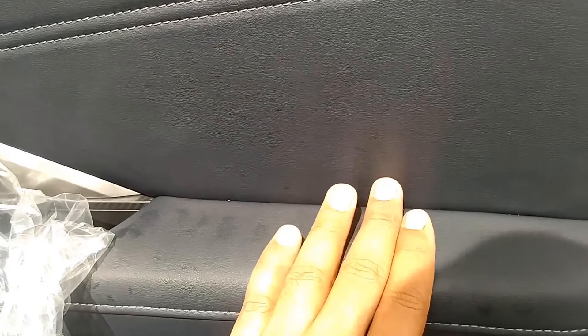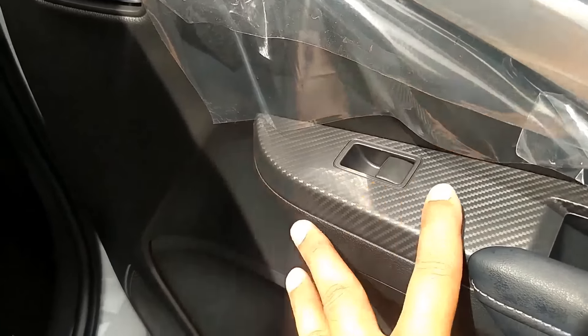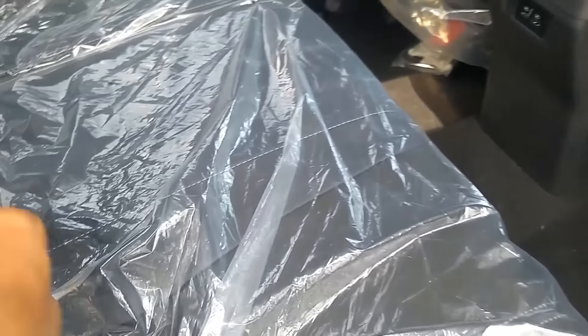Jahitannya jahitan asli. Jadi dudukan tangan dengan sandaran tangannya empuk. Lalu kemudian ada aksen silver pula di sini. Dan di bawah sini motifnya motif ala-ala karbon. Di bawah ada tempat penyimpanan barang dan cup holder, bawah toll holder pula ada di situ.